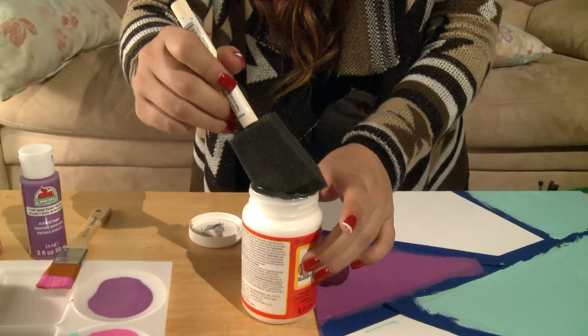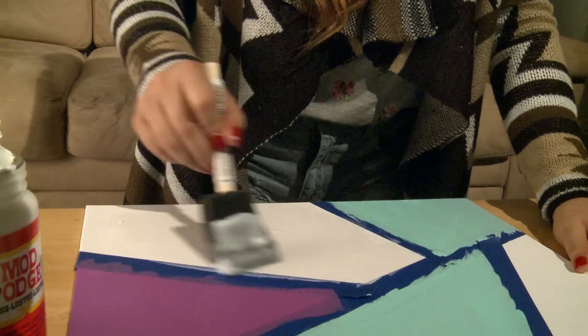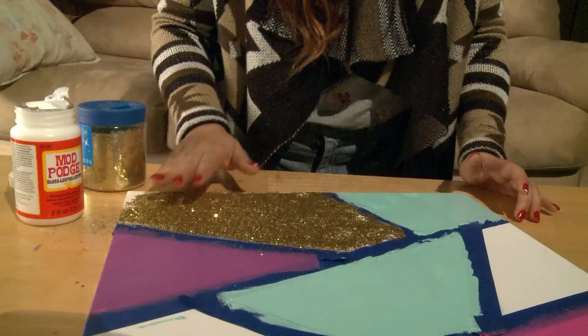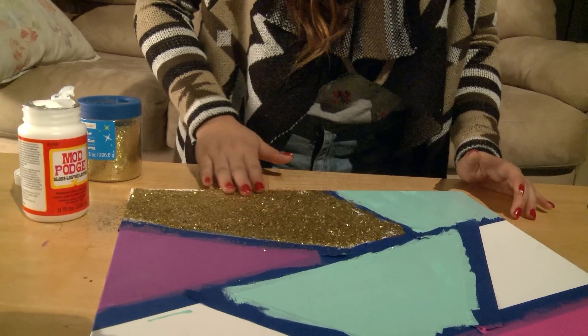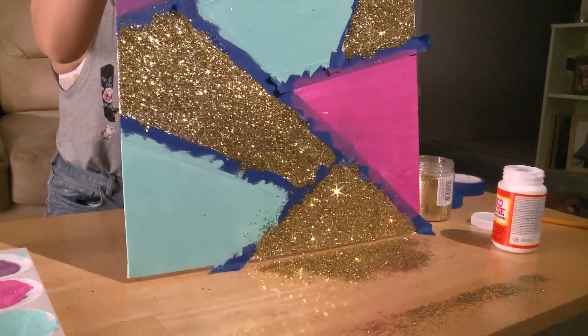So right now I'm using Mod Podge to put the glitter on. Mod Podge is like glue — it comes out clear, and I really love it because it's clear glue, practically. Make sure when you put the glitter, you get a piece of paper underneath, because it gets super duper messy, as you can tell with how much glitter you're using.